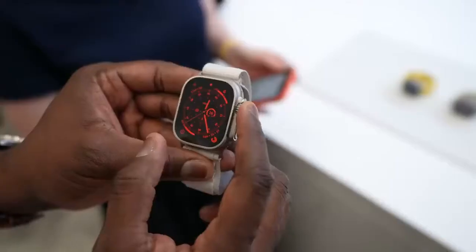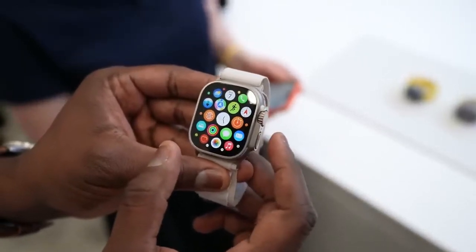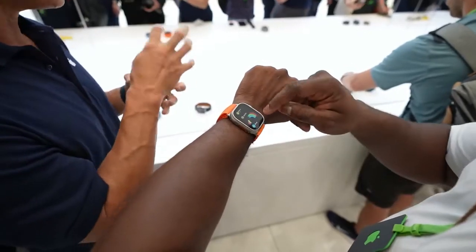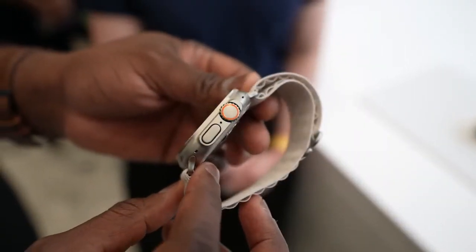You've got a watch face that's 49 millimeters — a larger screen area for you to actually use the watch. You've also got a display that goes up to 2000 nits, super bright especially when you're outdoors, and that's pretty cool.